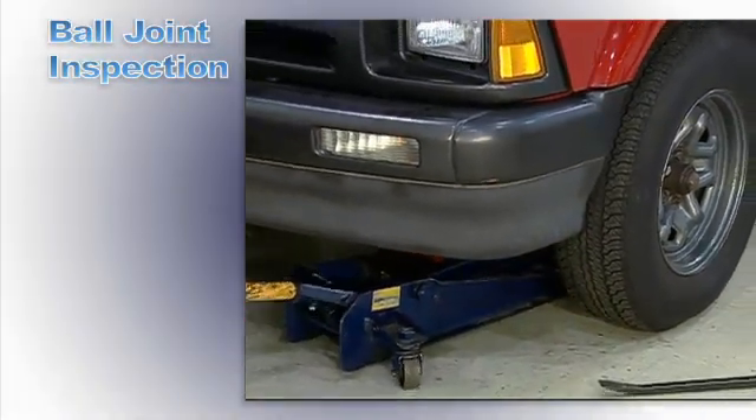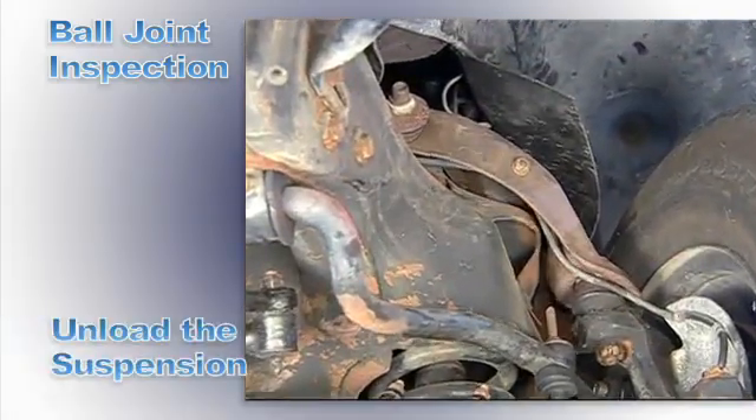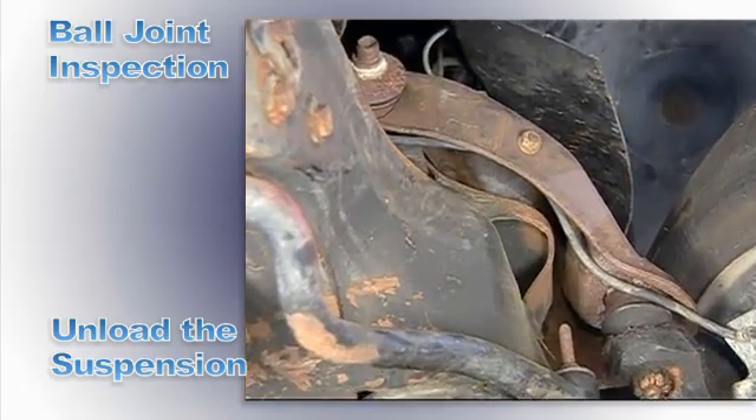Now, check the ball joint for looseness. Use a floor jack and raise one tire at a time so the suspension is unloaded and the upper control arm is not touching the frame.